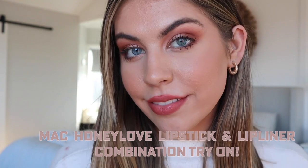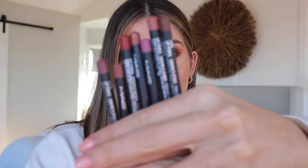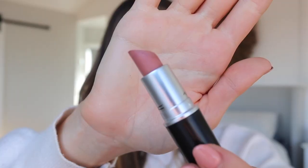One lipstick and just a whole lot of lip liner! Hi guys and welcome to today's YouTube video. Today I will be showing you guys what lip liners you can pair with the lipstick Honey Love. Honey Love is one of my favorite lipsticks because it is so versatile — you can use it to create so many shades. It's like a beige-toned pink with a matte finish, so it's super long-wearing. This is Honey Love on by itself with no other lip product.